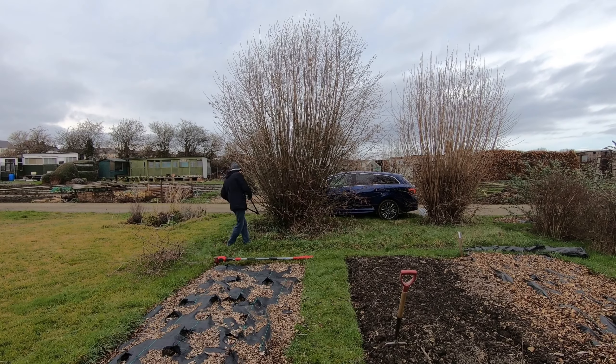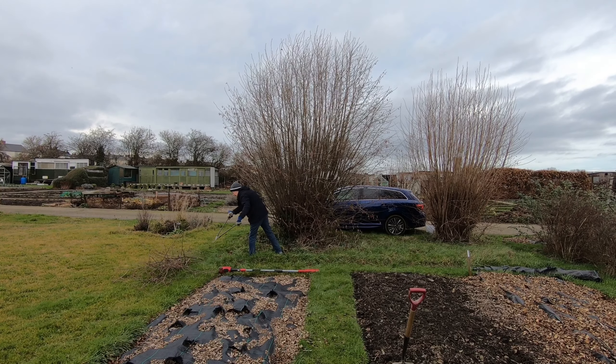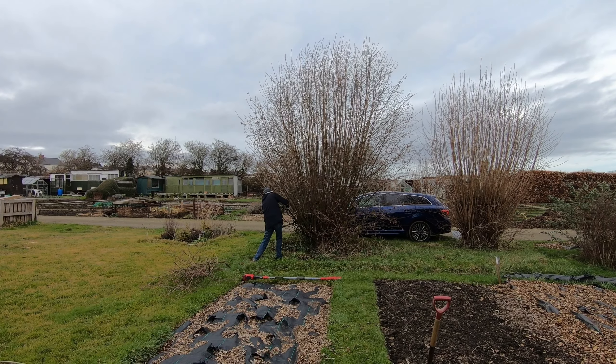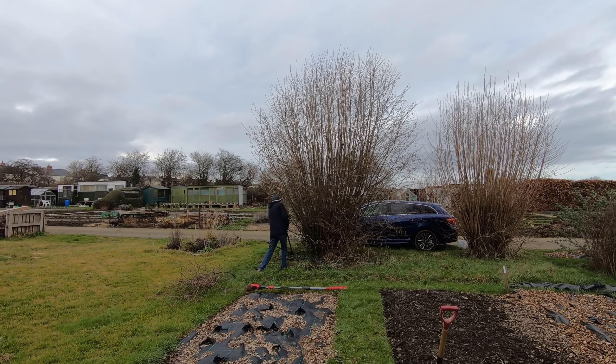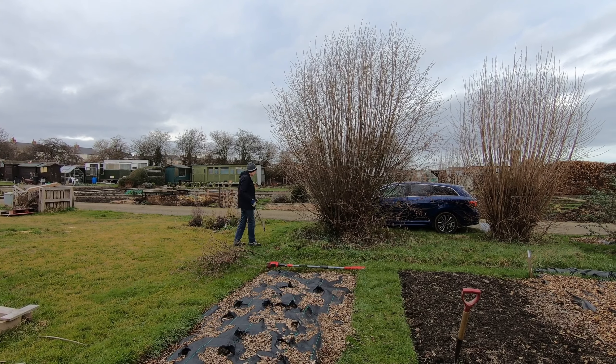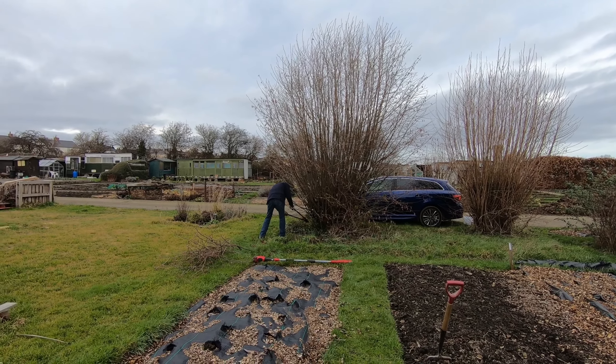Every year or two we cut down one of the two hazels that grow on the edge of our plot — sort of coppice them. We use the twigs as pea sticks and the stronger poles are used to create structures for things like sweet peas. So today's the day for the larger of the two hazels to get the chop. To start with, Martin's just taking off the twiggy bits at the bottom. The hazels are multi-purpose because not only do they provide us with poles and twigs, but in summer when we get sunshine it's a good place to park the car underneath.